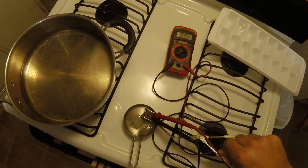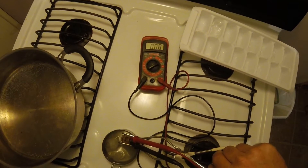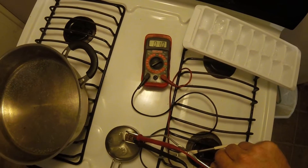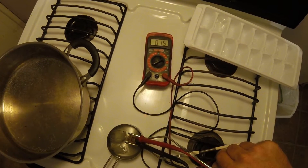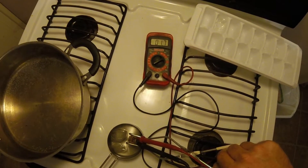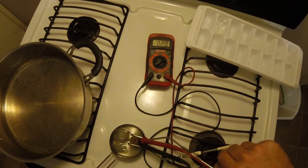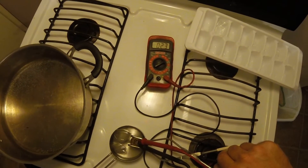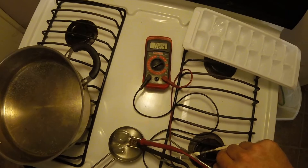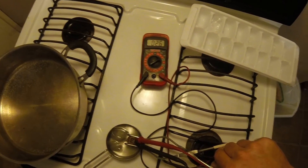So I'm going to take it and drop it in the ice water here. The meter should come back up — the colder it gets, the higher the number will go. This thing should range from about 0.2 when it's hot to 3 or 4 probably when it's ice cold.